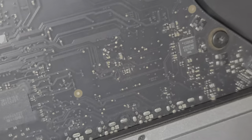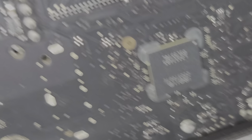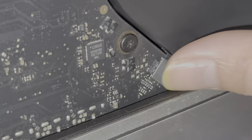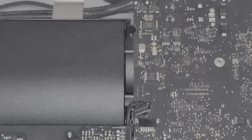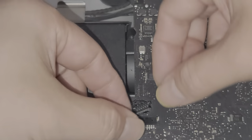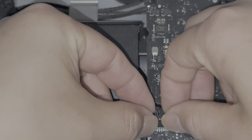Get that lined up and then just push it back down. Get this cable lined up - it's hard to do that with one hand.